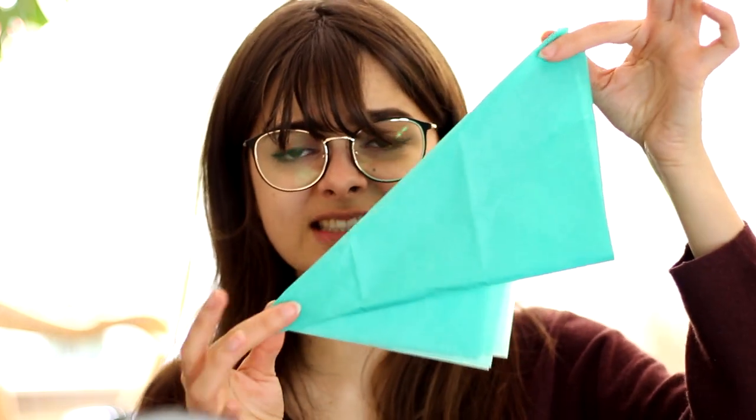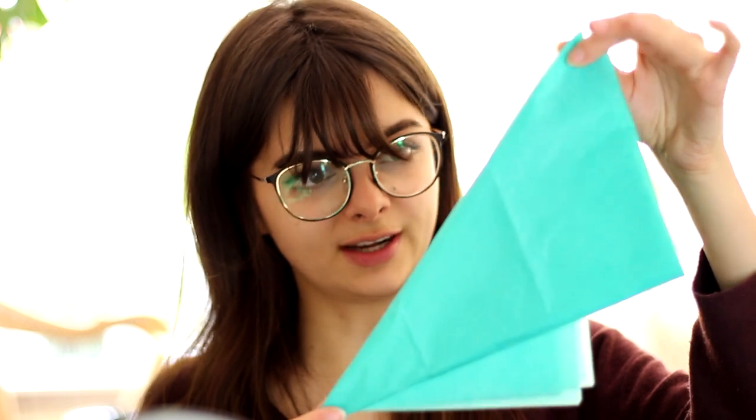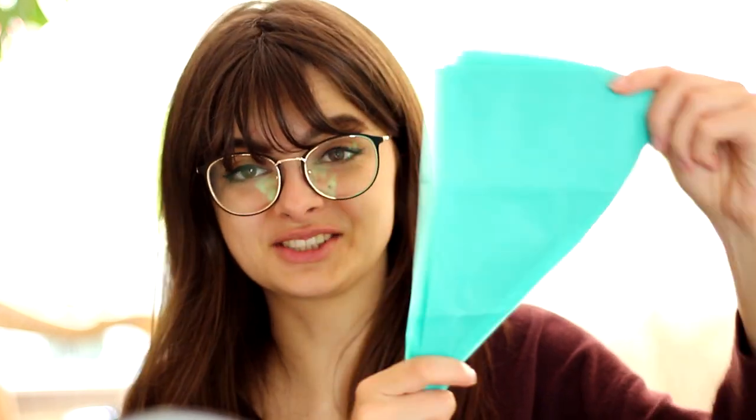We are going to go for some funky colours today. I'm going to cut this into triangles — I think this is going to be the size of my triangles. Alright, so I've got my triangles. Let's hope these are big enough.